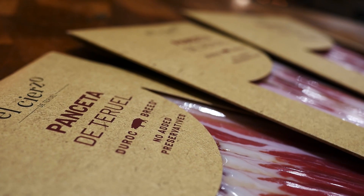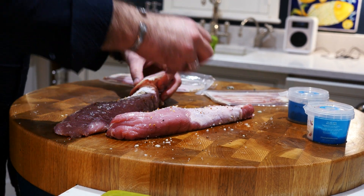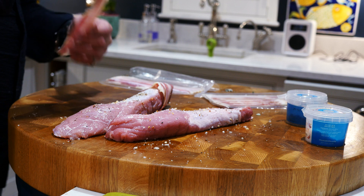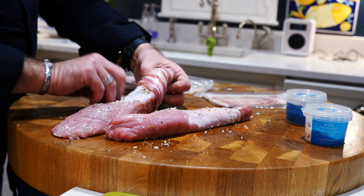And then I'm going to wrap it in the pancetta. Jamie Oliver has a very naff way of doing this with grease proof paper but I didn't have any here today. So I'm just going to do it freehand. Kind of overlap it a little.